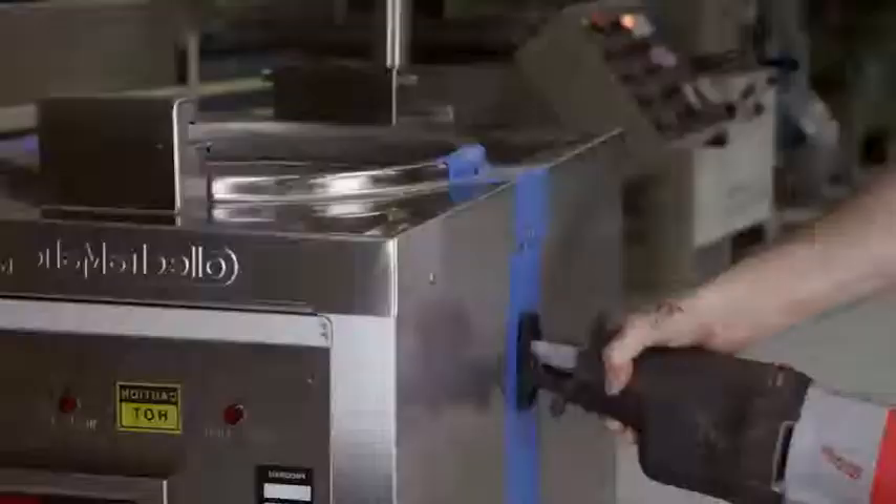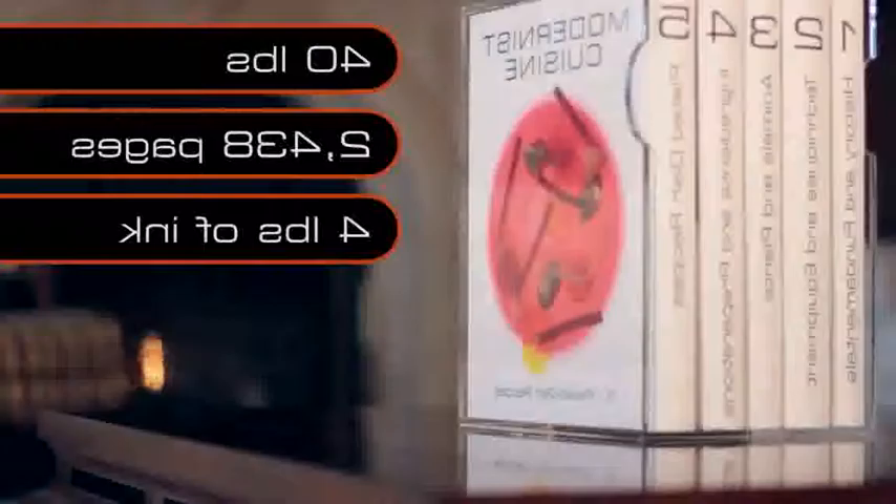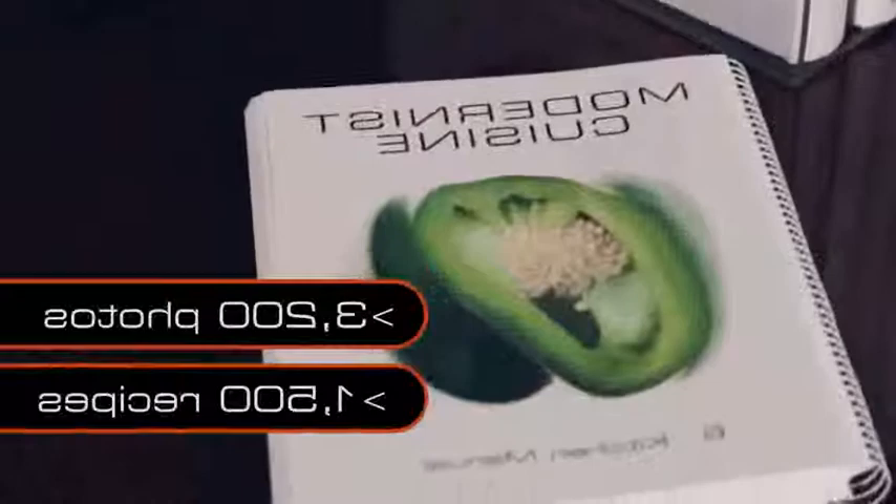The way you do these cutaway photos is pretty straightforward — you cut stuff in half. The book weighs about 40 pounds altogether. It's 2,438 pages long. Believe it or not, there's about four pounds of ink in a single copy of Modernist Cuisine. Part of the reason it's so large is there's over 3,200 photographs and 1,500 recipes throughout the book.